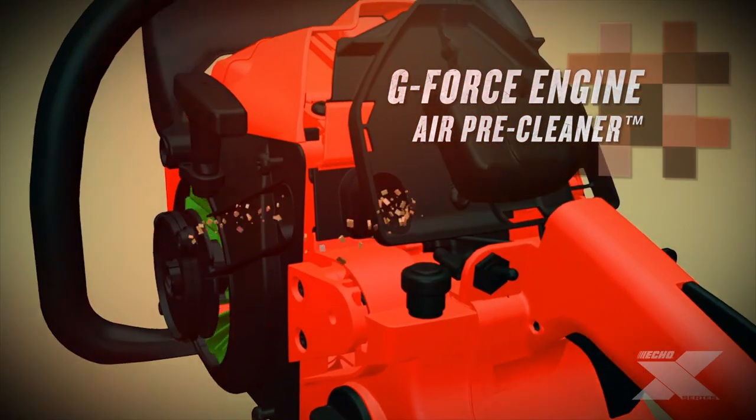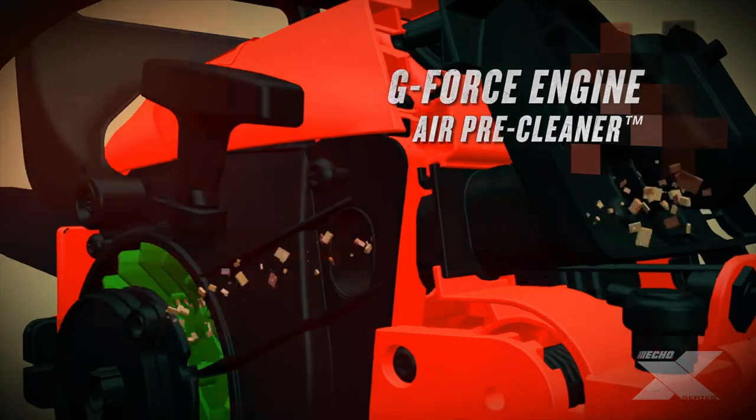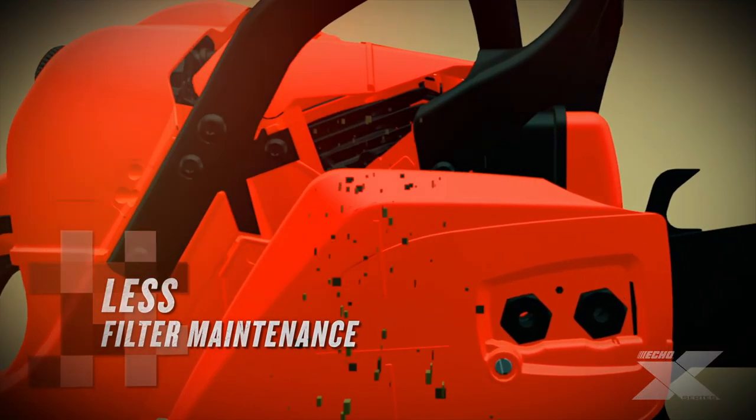The G-Force Engine Air Pre-Cleaner pulls dirt and debris out of the airbox, allowing for longer intervals between air filter maintenance.